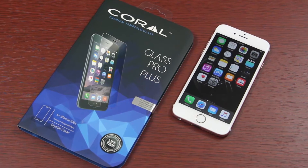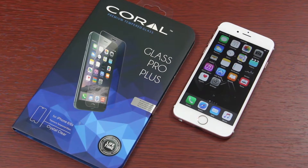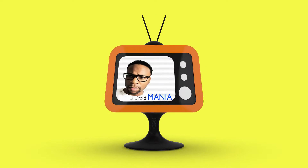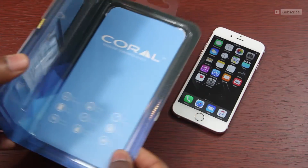Hey, what's up everyone. Today we're finishing up the final installment of our tempered glass installation series brought to us by Coral. It's for the iPhone 6s and 6s Plus. Enin here from Udroidmania, and we're going to install it now.